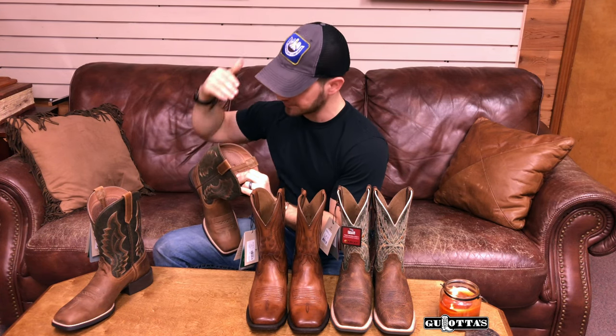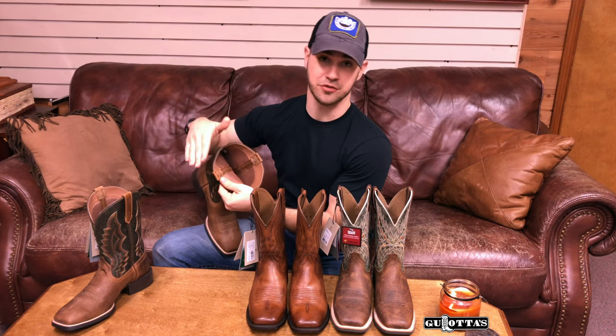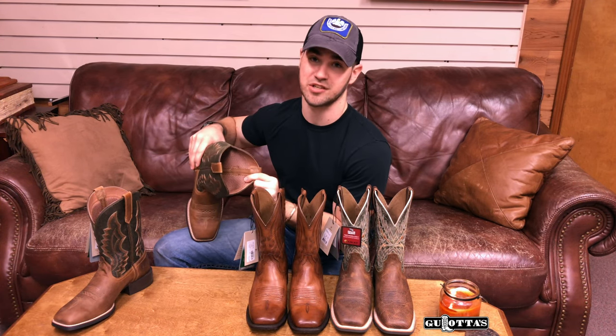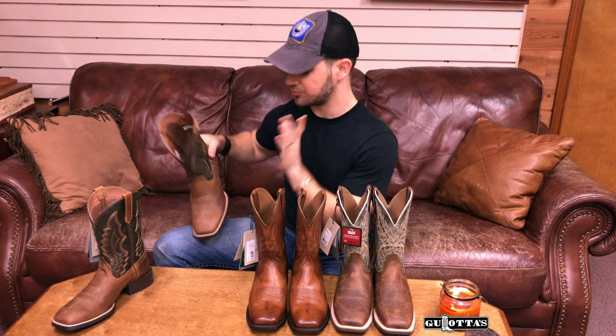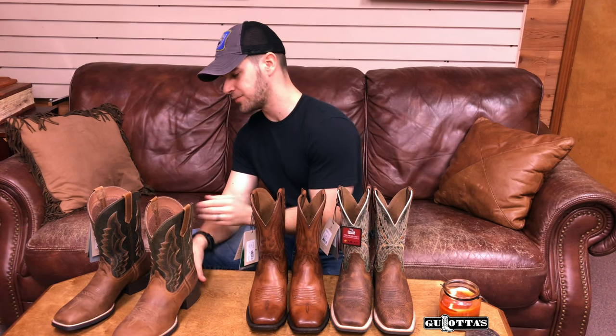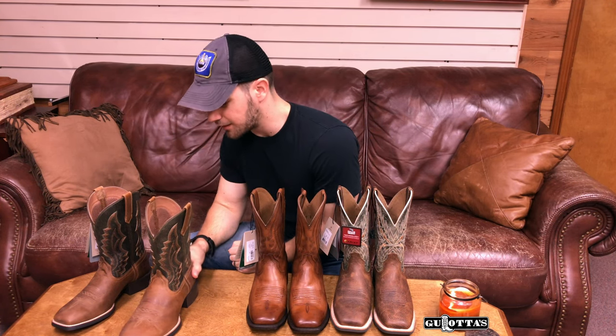This boot has a mesh lining rather than leather. For some people that's a good thing — if you like that cooler, more comfortable feeling when you put your foot in. It'll be up against your calves, and especially in the summertime you may want that mesh lining. So that could actually be a plus. The Ariat Sport Rigging boot is priced at $145.